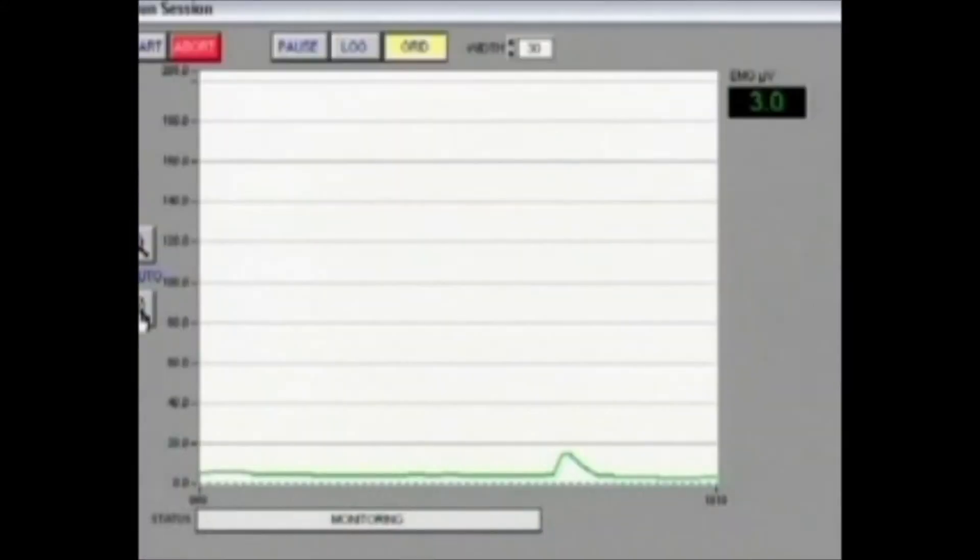Belinda, get nice and relaxed — head back and let the jaw muscles relax. You can see that the printout on the screen is around 2.8 to 2.9 microvolts, measuring the amount of muscle activity happening in the clenching muscle region. So Belinda, I'll get you to have a clench as hard as you can go — this is just on your own natural teeth.